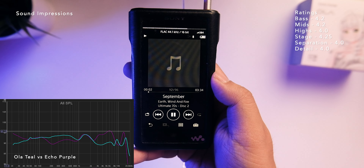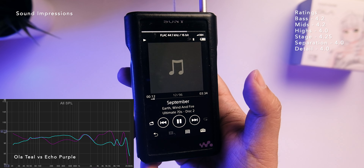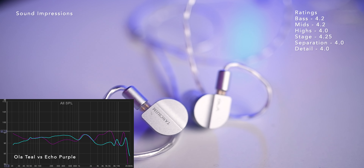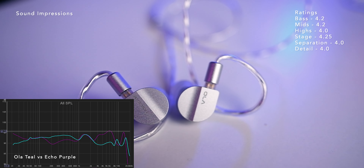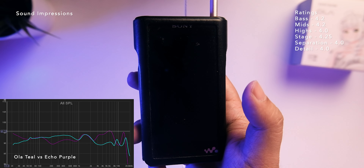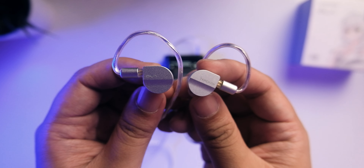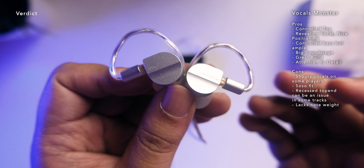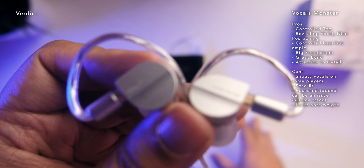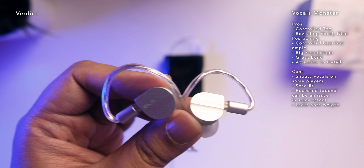Trying 'September' by Earth, Wind & Fire for soundstage — it's very big, one of the bigger ones in this price range. Separation is above average due to a slightly cleaner presentation than typical dynamic drivers, though it's not a separation monster. Micro detail is average to above average — not a micro detail monster here. Overall I'm quite impressed with my listen — really nice build quality, fit and finish, cable, and controlled top end.